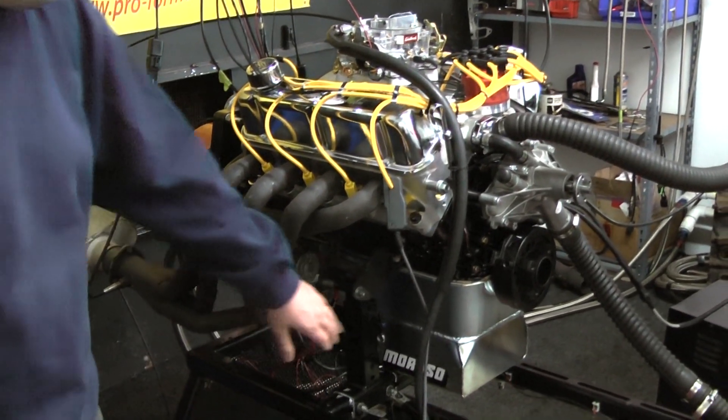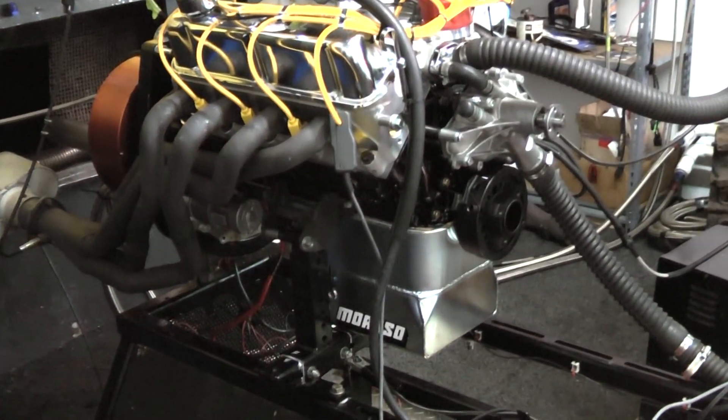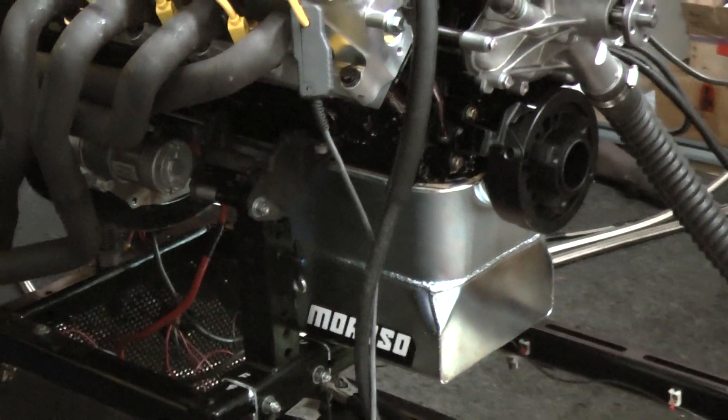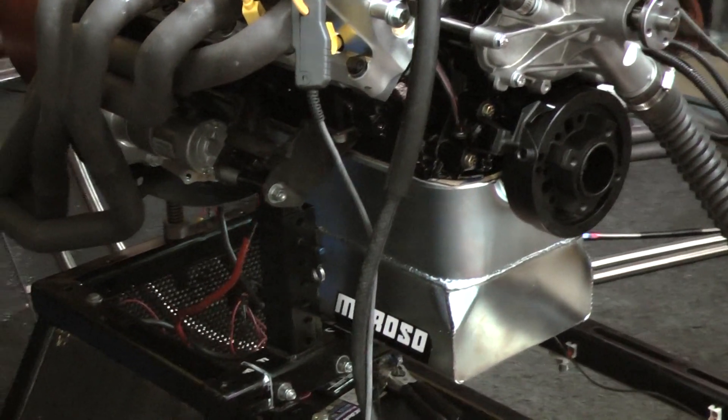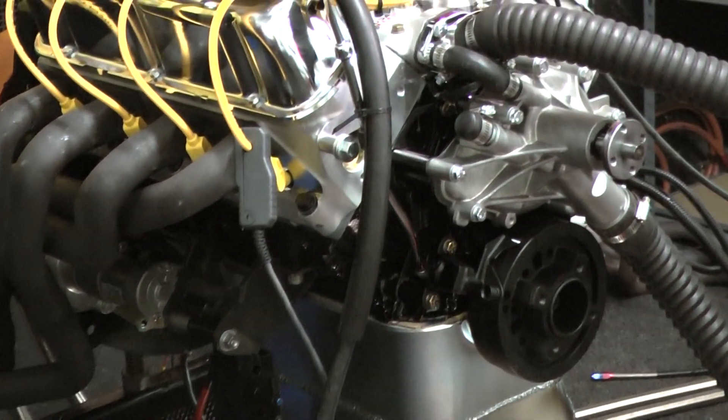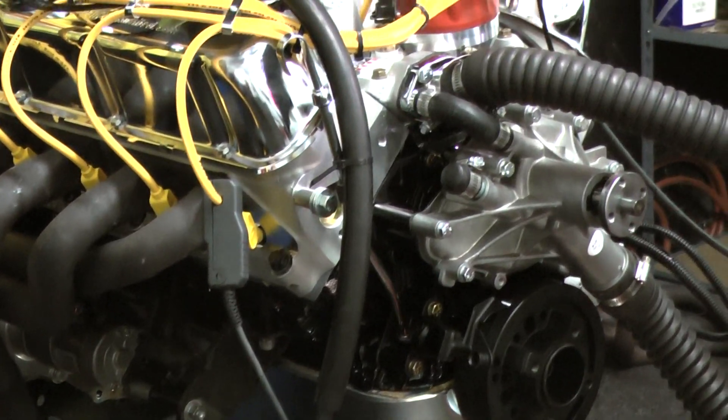This customer happened to choose the Embroso oil pan — very nice choice. Where we started out here is we have a mid-90s 302 roller block. It's got the Eagle rotating assembly, Comp Cams hydraulic roller camshaft, custom ground for Performance Unlimited.